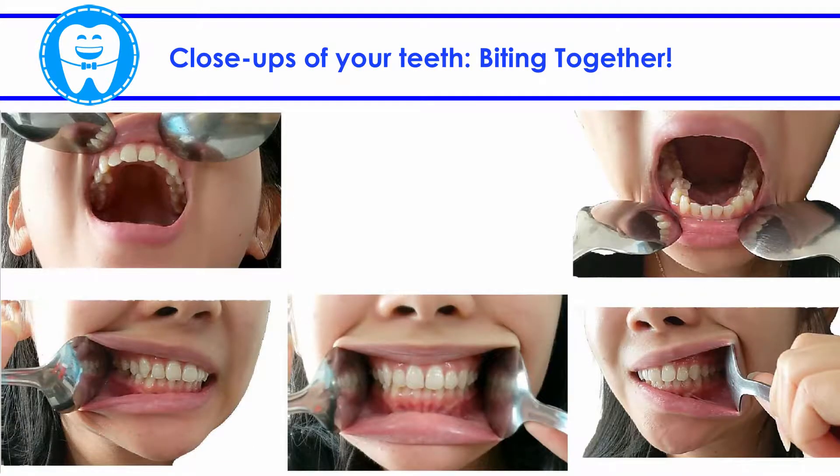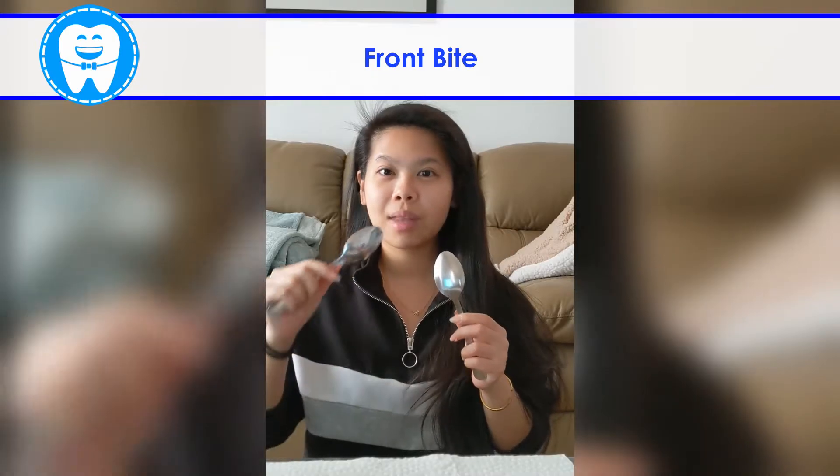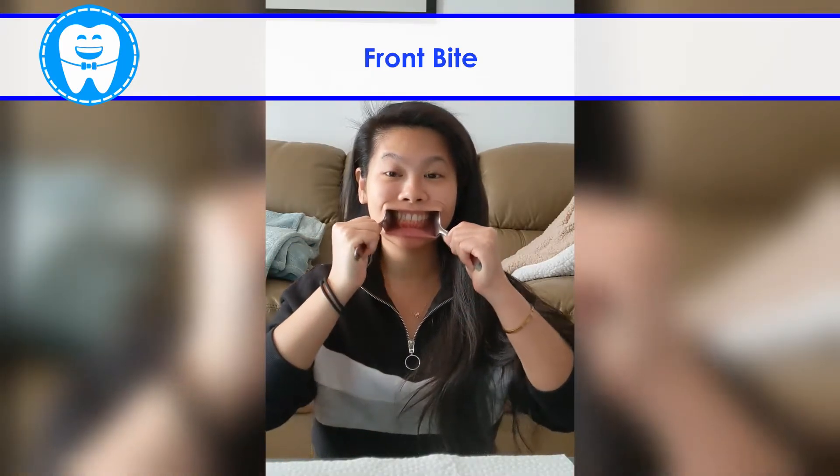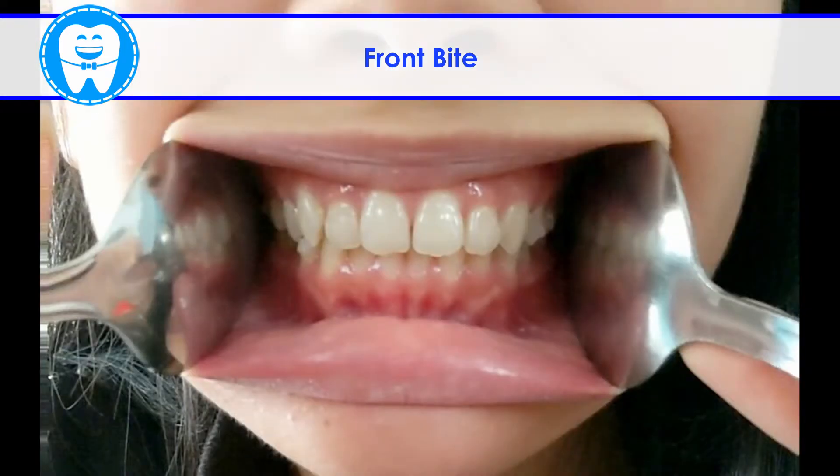Next, take close-ups of your teeth biting together. For the front, gently insert a spoon on each cheek as shown. Relax your face and bite down. Stretch your cheeks to expose your teeth.